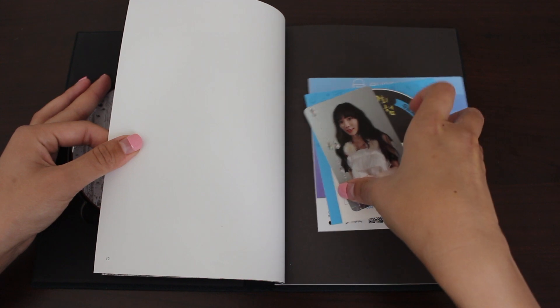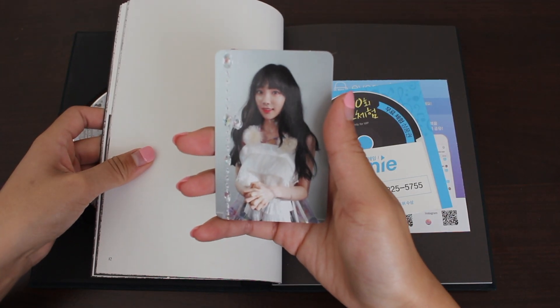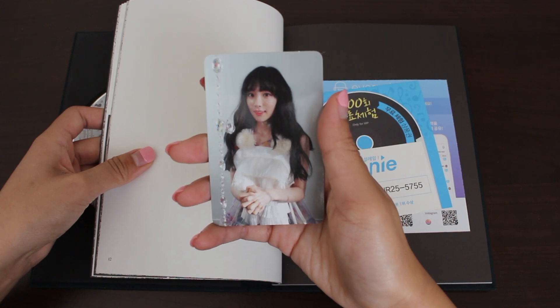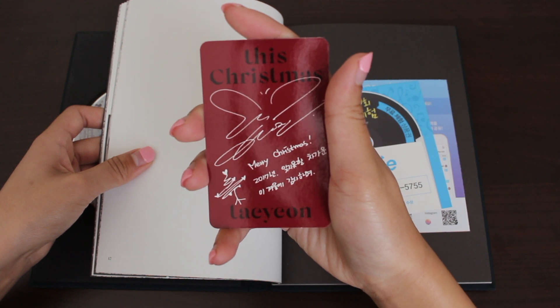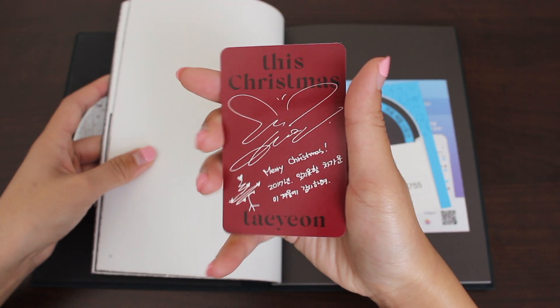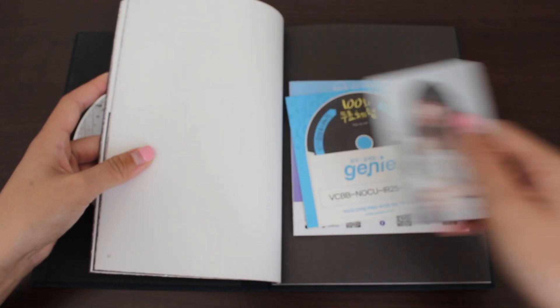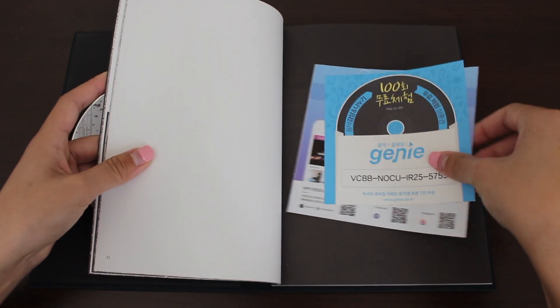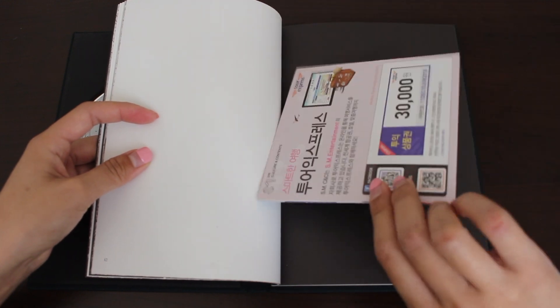Oh, I got this as my photo card. There's a total of two photo cards you can get, so this is one of them. Burgundy too, that's cool. Oh, and she drew a nice Christmas tree. Really nice photo card — she looks so good. Here's the Genie ad, the Genie code, and the SM ad.